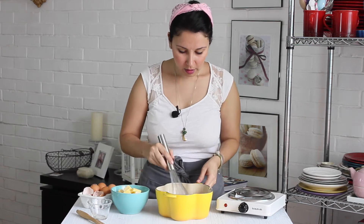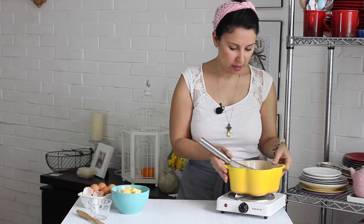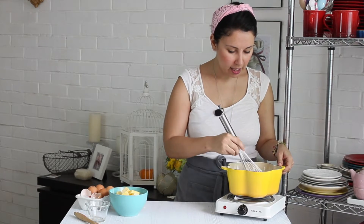Vamos a agregar los dos huevitos para ir haciendo nuestro relleno. Vamos a colocar esto sobre la estufa y vamos a ir batiendo. La estufa la tengo a fuego moderado, no muy alto porque quiero estar pendiente de que no se queme. Tenemos que ir revolviendo constantemente. ¿Por qué uso el batidor de globo y no una espátula? Fácil — no quiero que el huevo se me quede ahí medio regado y después tenga huevo revuelto dentro del relleno. Así me aseguro de que todo quede bien incorporado.